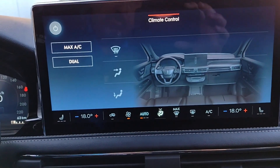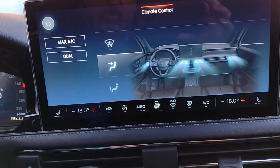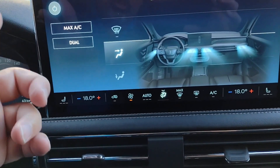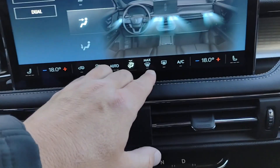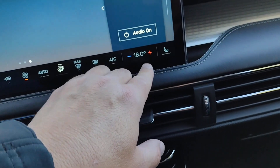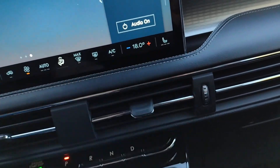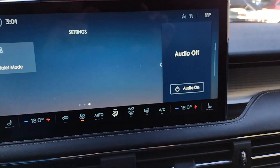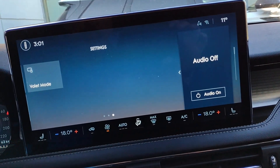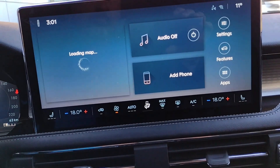When you've got a destination set, you choose how the car tells you how to get there. Just a tone means it'll beep and you look at the screen to see you're supposed to turn right. Voice would say 'in 500 meters, turn right.' Voice and tone combines the beep with the voice telling you to turn right or left, whatever the case may be.